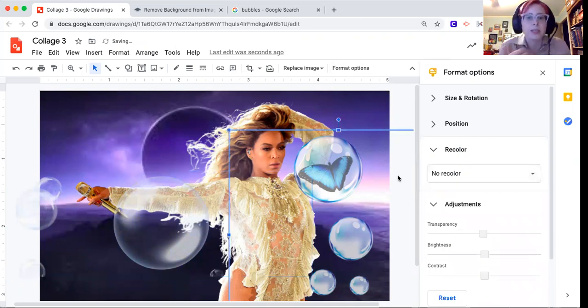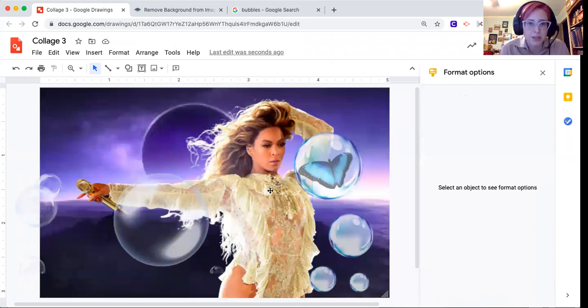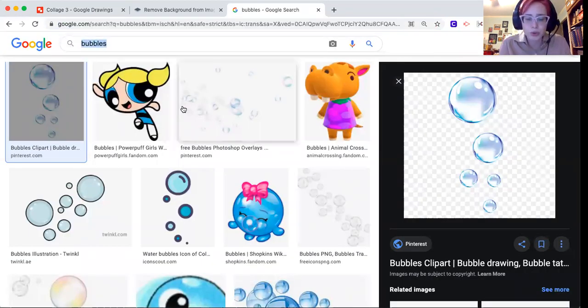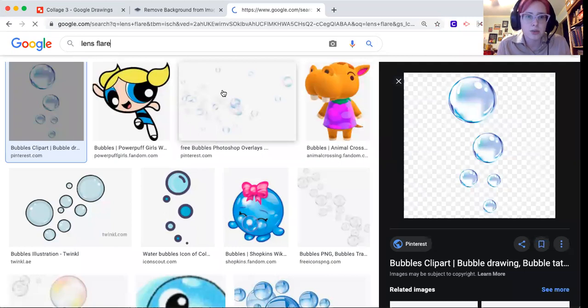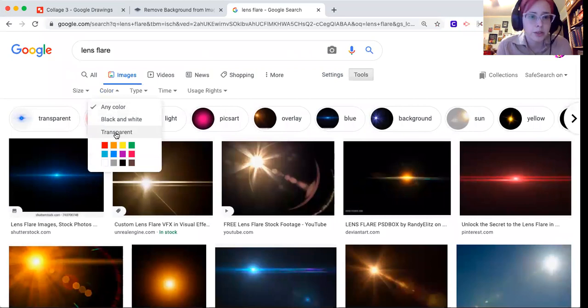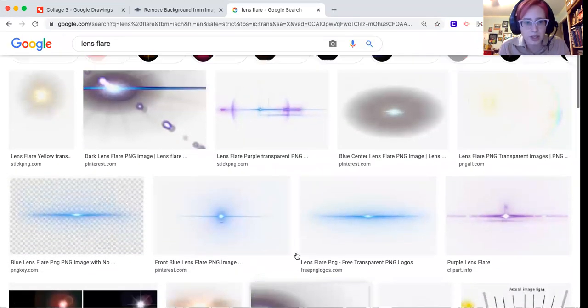I'm going to make it a little more see-through and also recolor it to match my more blue bubbles — those are tricks to keep things thematic. Other things that are super fun to include in a photo collage are lens flares. So I'm searching for 'lens flare' and then going to tools > color > transparent because I want just the lens flare without all the other stuff.